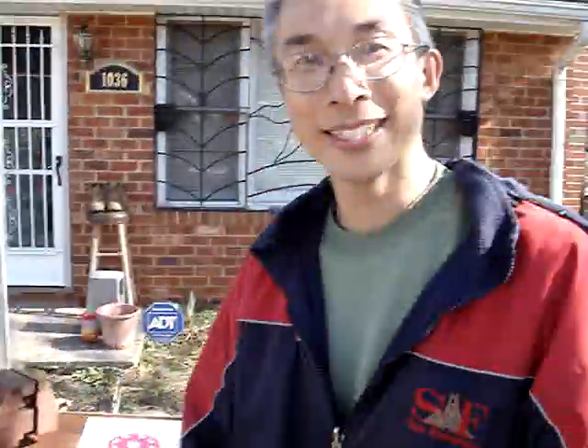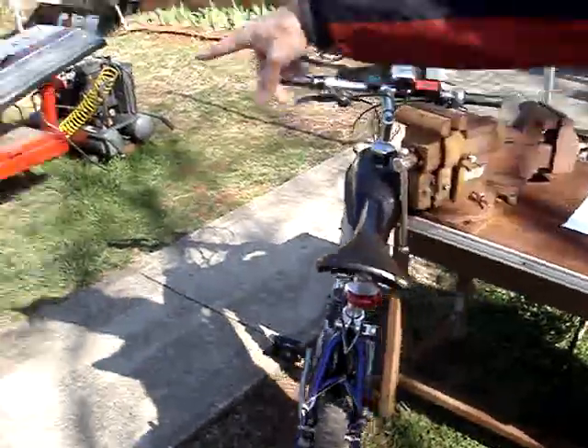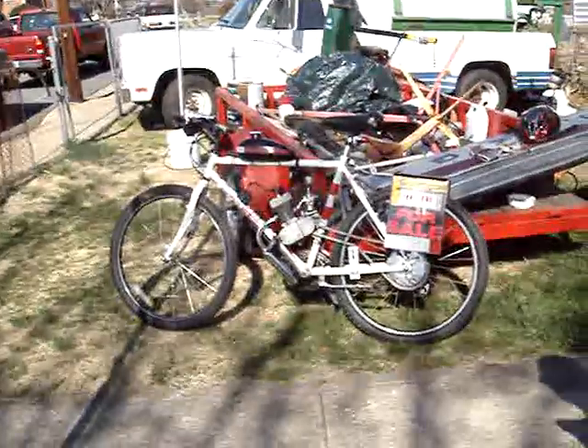It gives you remarkable performance increases over stock. We can pull a steep hill with this 36-tooth cog faster than we can with a 44-tooth on a stock bike.